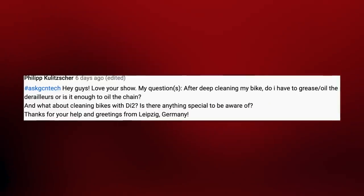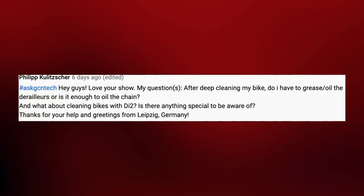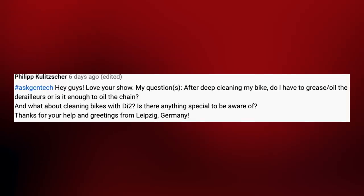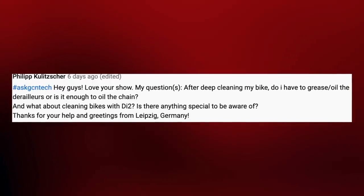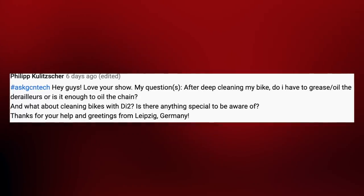First up this week, we've got Philip Kulture. He asks: after deep cleaning my bike, do I have to grease and oil the derailleurs or is it just enough to oil the chain? He also asks, what about cleaning bikes with Di2 — is there anything special to be aware of? Thanks very much and greetings from Germany.